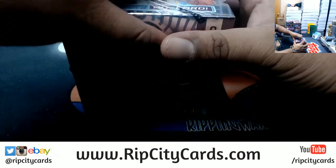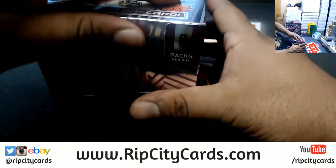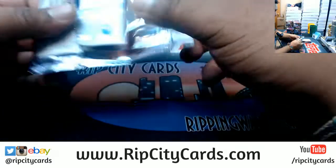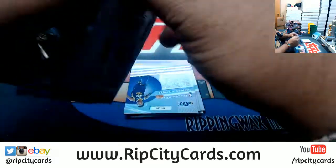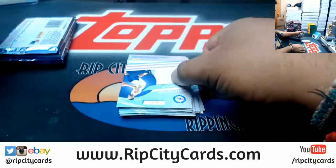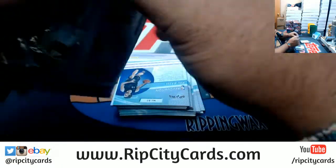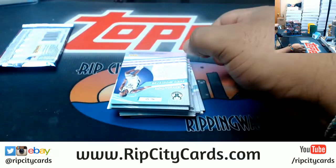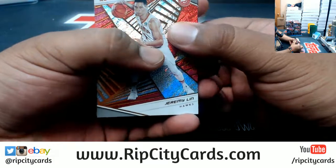Good luck everybody. This stuff is all about the variations, patterns, and the who's this and the what's it. How's everybody's weekend going? Revolution is pretty — here we go. Good luck everybody.